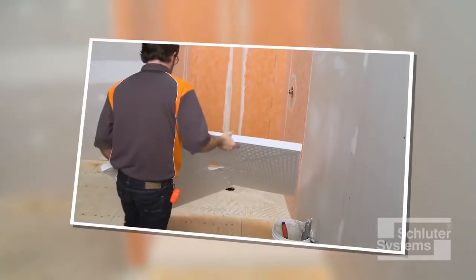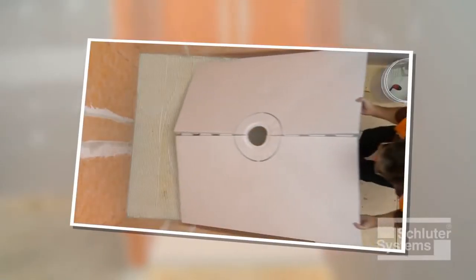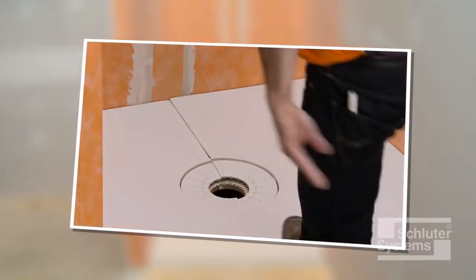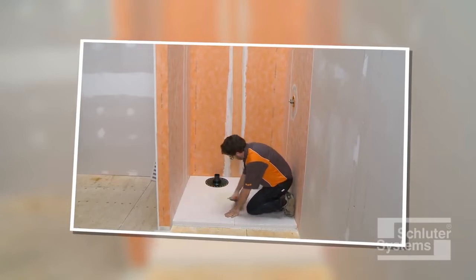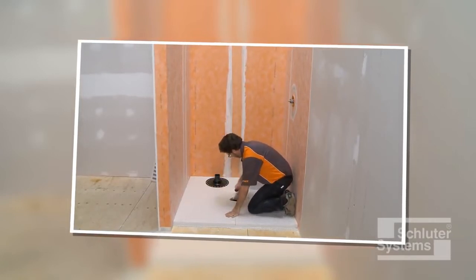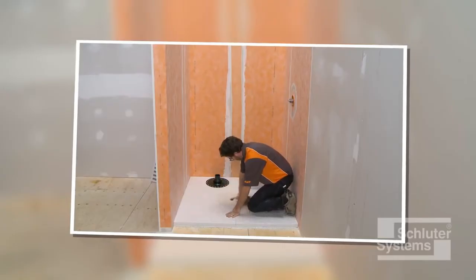Schluter-KERDI shower ST is a sloped shower tray made of lightweight expanded polystyrene for constructing shower bases. The tray can be cut to size with a utility knife or extended with dry pack mortar as required.